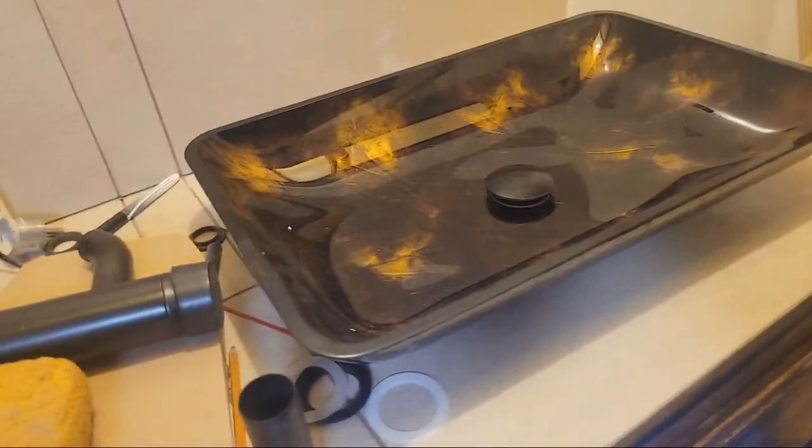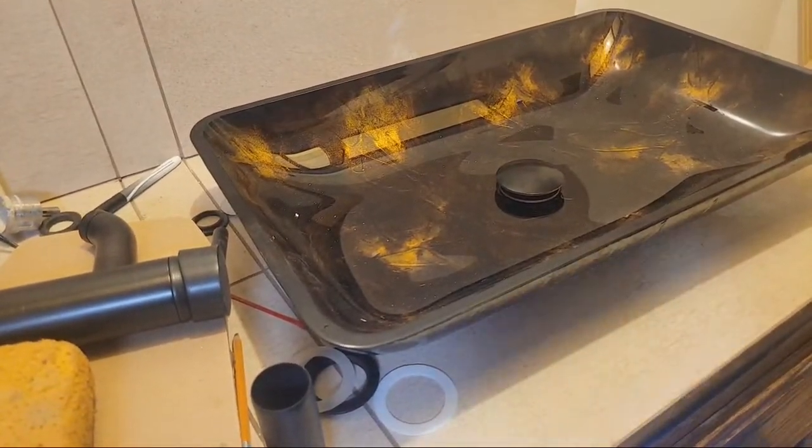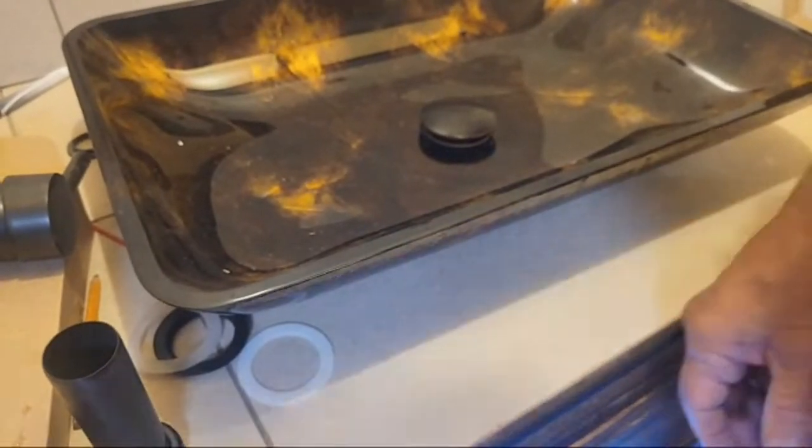Let me show you the top side. It's sitting there nice — it's seated real nicely down in here. You can see it all the way around; it's seated nice and flush all the way around.